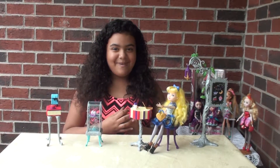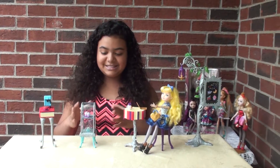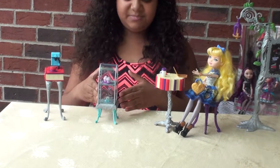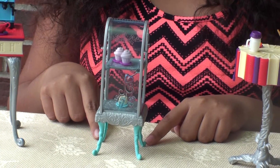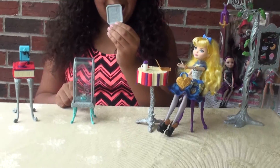Alright guys, I'm back with the playset all unboxed. So let's start with the pastry display rack. This pastry display rack is silver and has four blue legs. The pastry display rack has a silver removable tray that says Ever After High.